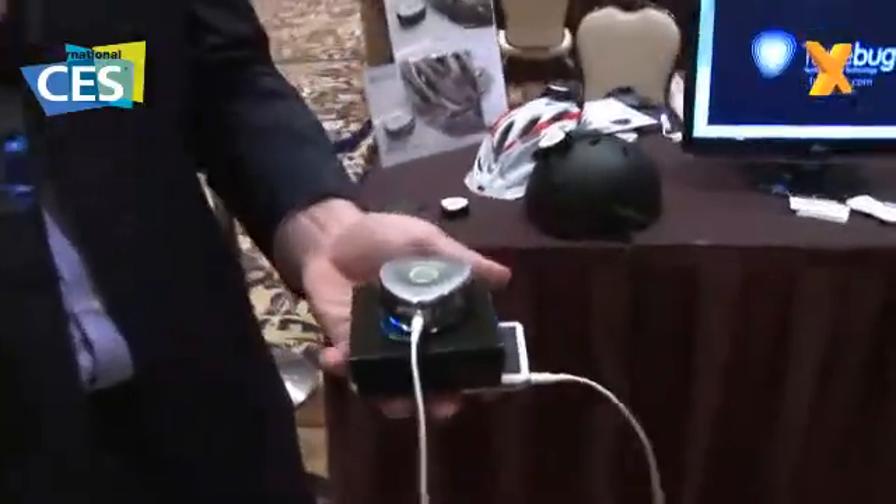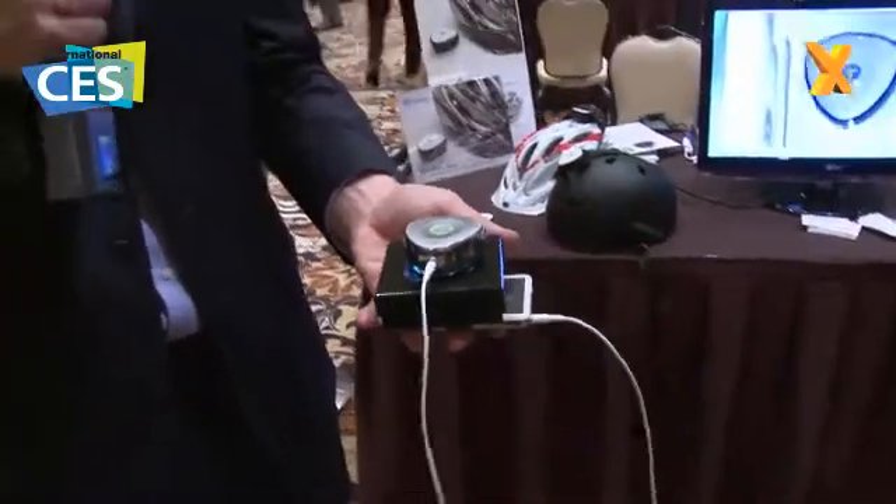Now let's take a look at the Vibe. So what we're looking at here is the Vibe, and let's see if we can pick up a bit of the sound here.